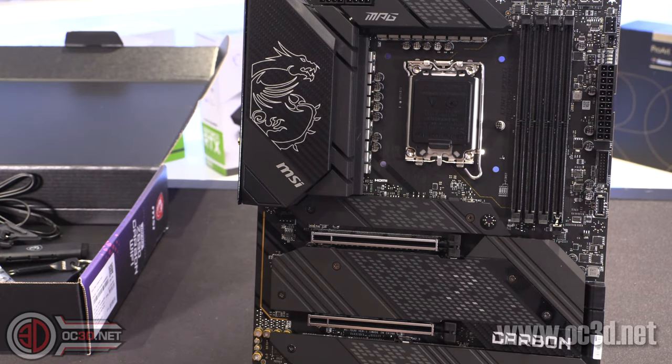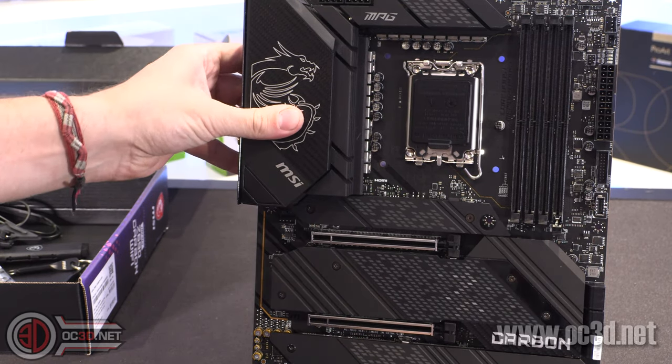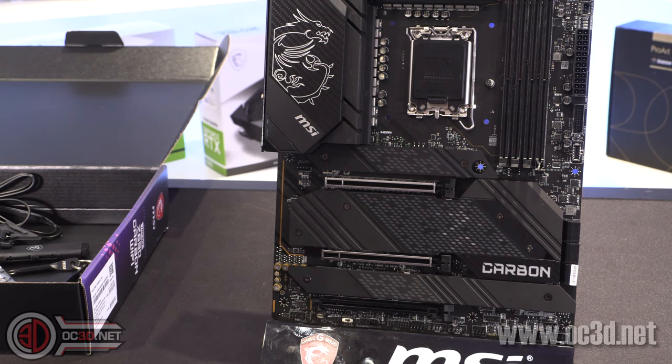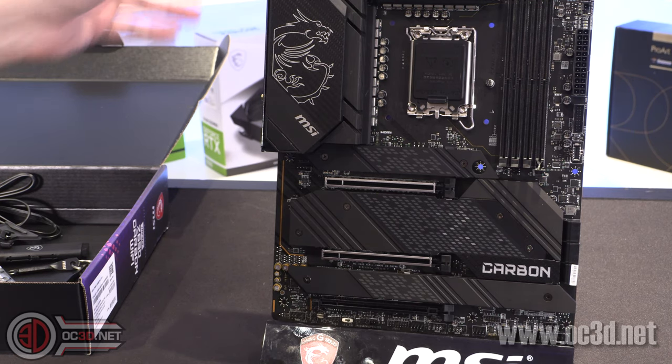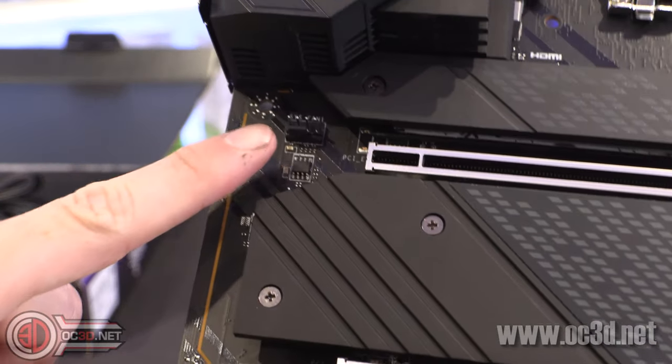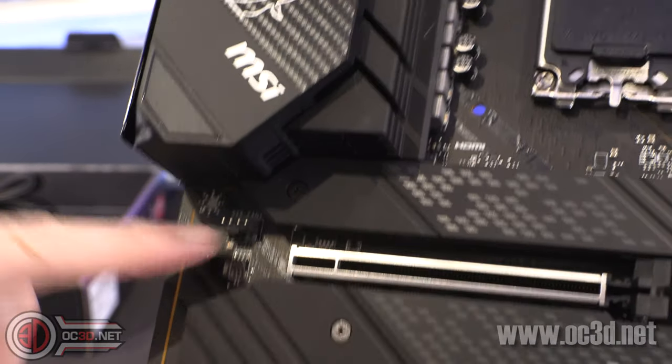This is with all the heatsinks for the NVMEs on, but because I've had to take pictures for the website, this is it with them off so you can see the thermal pads and everything hidden underneath — you've got quite a few going on. Also, just hidden up here is another fan header.